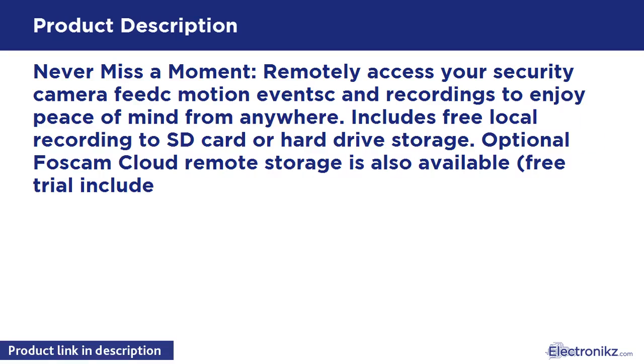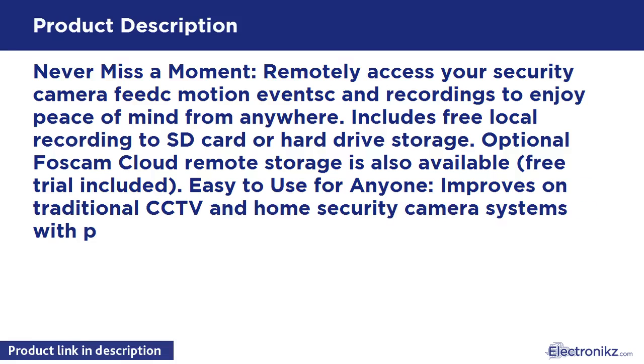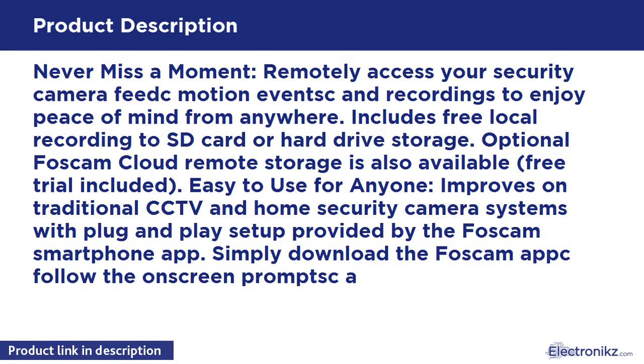Includes free local recording to SD card or hard drive storage. Optional Foscom Cloud Remote Storage is also available. Free trial included.